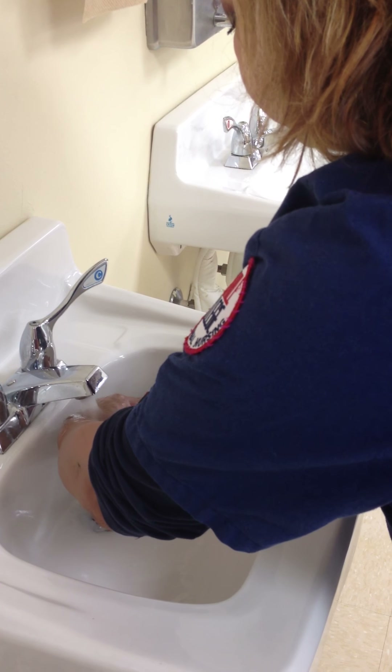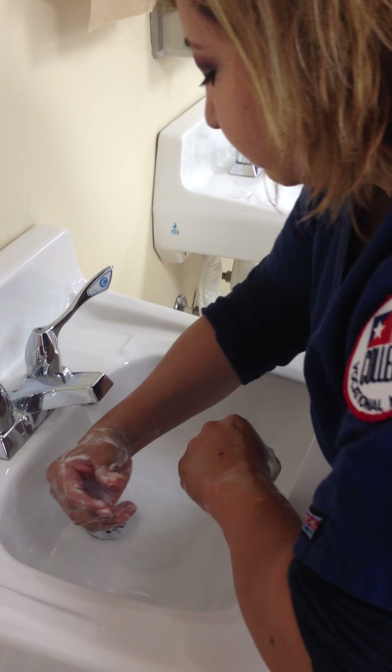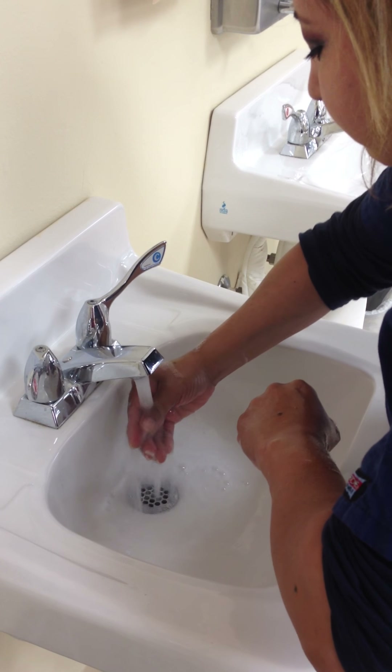You're going to rub your hands together in a circular motion to create friction, washing the back and palms of your hands for about ten seconds each.